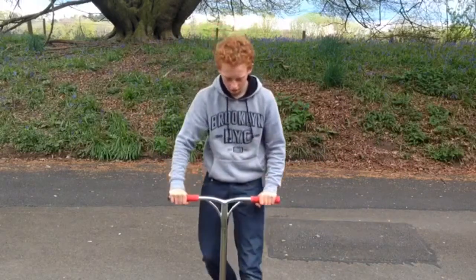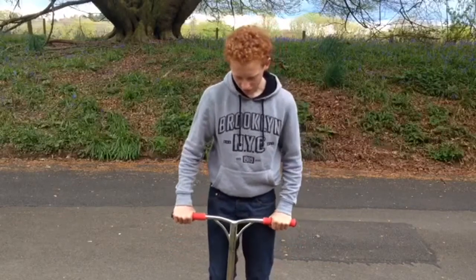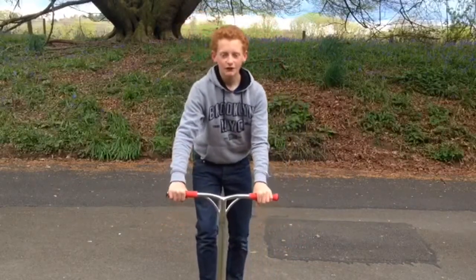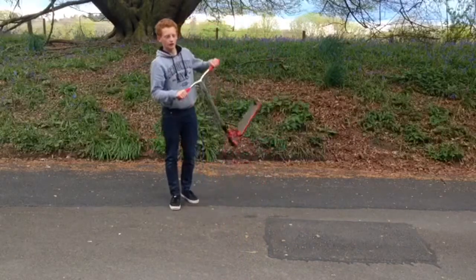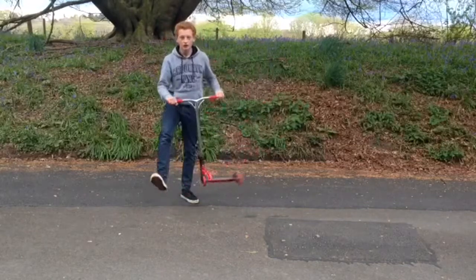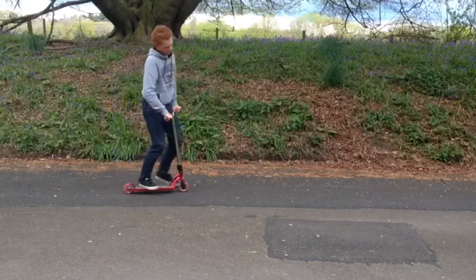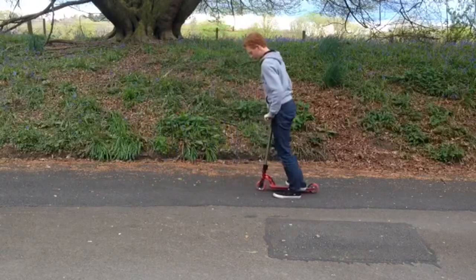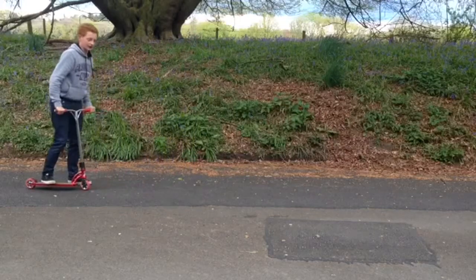I can't really explain 180s very well — I'm not very good at teaching them — but it's a basic trick you're going to need to learn if you're going to start doing scooter. All you're going to want to do is literally just twist your body, twist your scooter, bop your landing, look down where you're going to land, and just push your deck down.